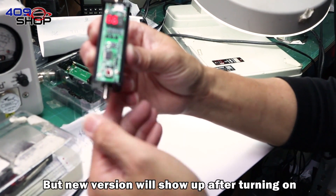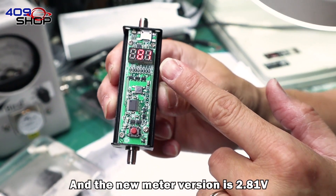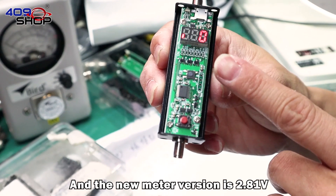The new version will show the version number after turning on, and the new meter version is 2.81.